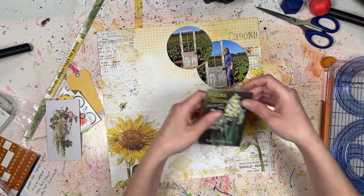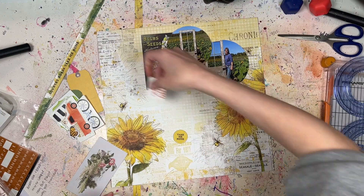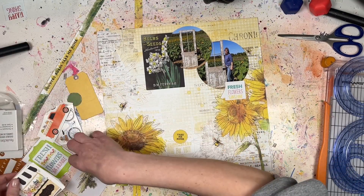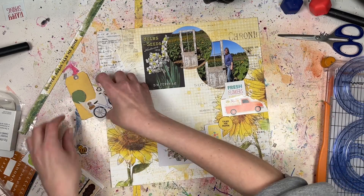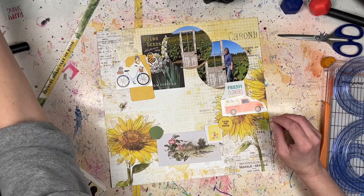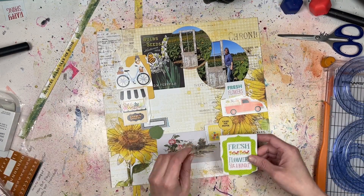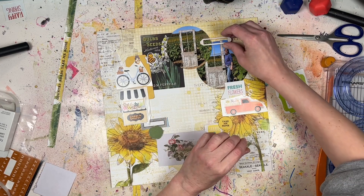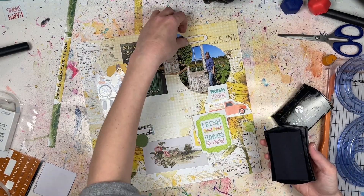Most of the embellishments are part of this 49 and Market collection from the Scrap Room. I'm adding in a couple of other things — I want to say Page Evans or Pink Paisley, I always get them confused. There's also a sticker from a spring collection from Echo Park that originally said 'Happy Spring' at the bottom — I just cut that part off since these photos are from fall, but I liked the 'Fresh Flowers' sentiment since we're right by the flowers. I went through my stash and found anything flowery: a garden shop, a flower stand, a bicycle with flowers in the basket, a truck with flowers.